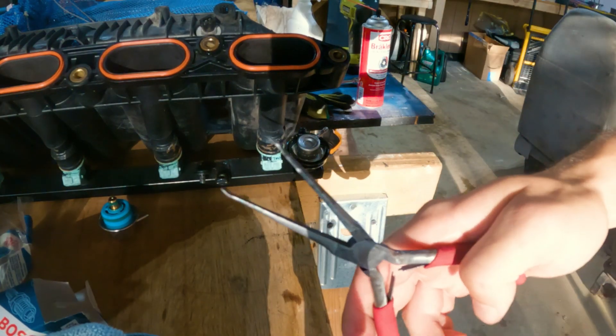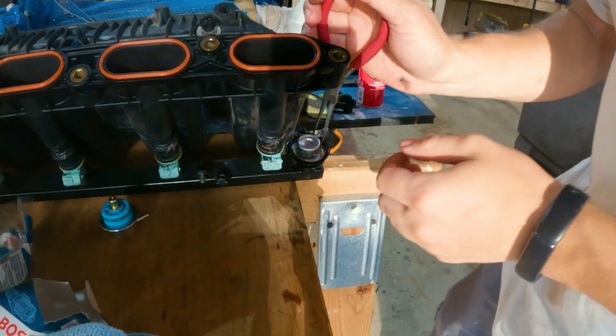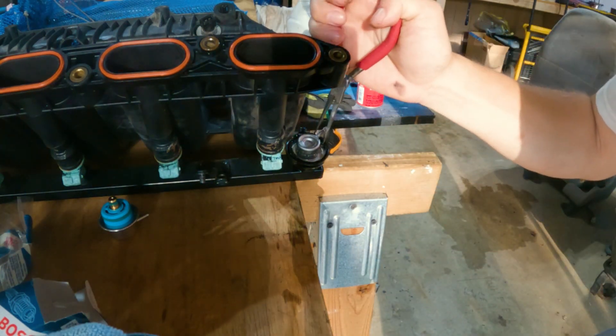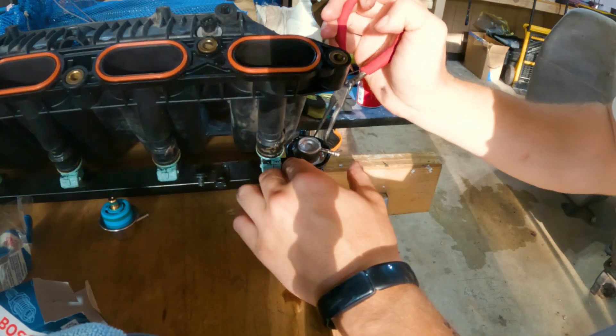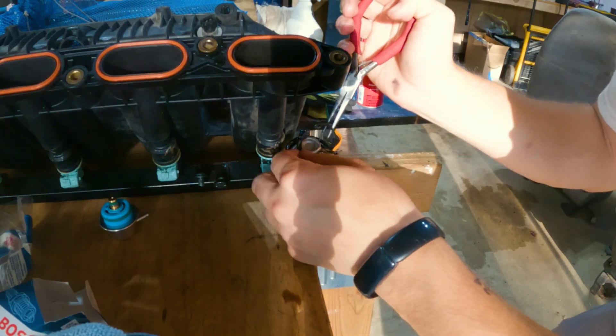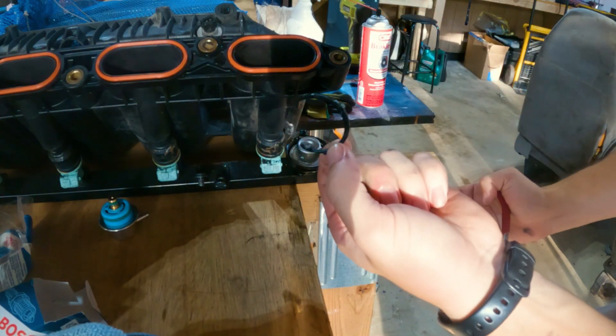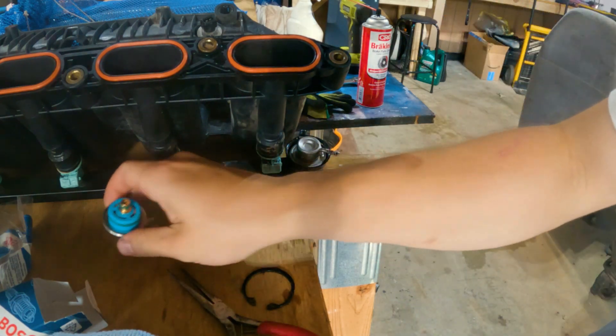I took these pliers and bent the ends so it'll be easier to get the C-clip off. We just put them into each of the holes of the C-clip and squeeze — it's gonna take a second. All right, there's your C-clip.